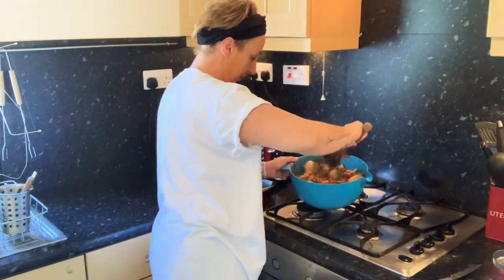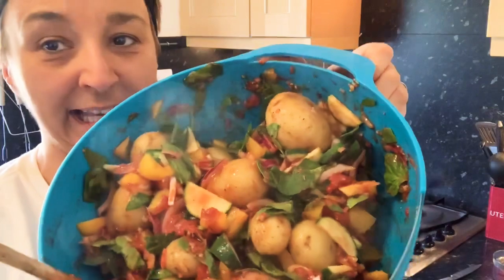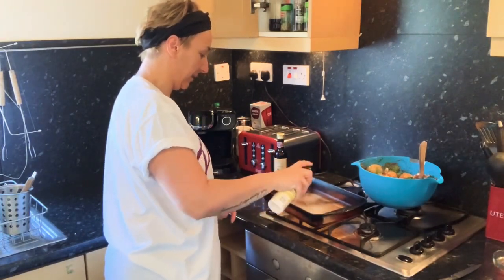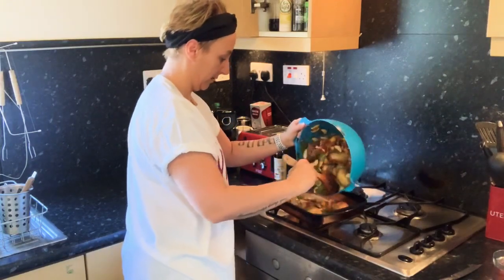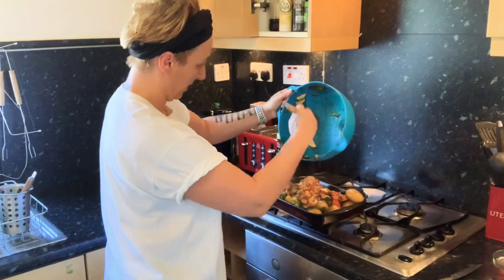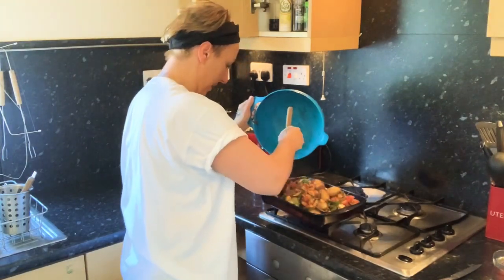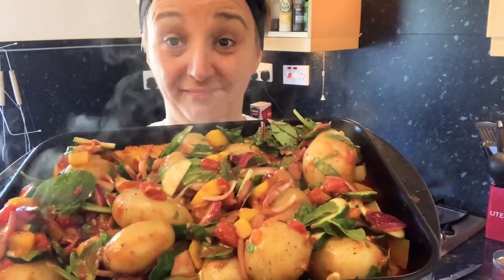It looks good — I really have to wait till tonight to eat this because it looks delish! All covered, nice. Now I'm going to get the Fry Light again. I've got a roasting dish — just a little spray so that your seasoning doesn't stick. And then lob it in there. You need to try and get it even, otherwise you end up with all the seasoning on one side. This looks good, if I don't say so myself.